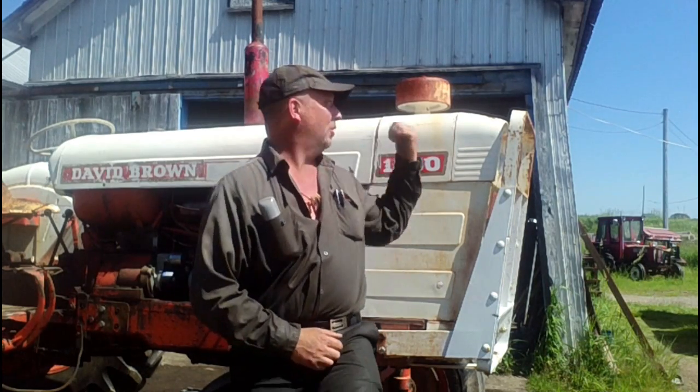Hello everyone and welcome to Canadian Redneck Channel. My name is Dave and today we have a new project on the go. We've got a 1200 David Brown here with unknown engine problems. They were using it to run a wood splitter and it started knocking and blowing smoke out the breather pipe, which is never a good thing, so we're going to do a little exploratory surgery and see what's happening here.